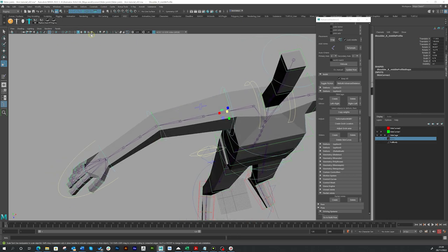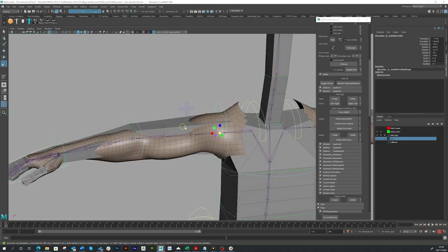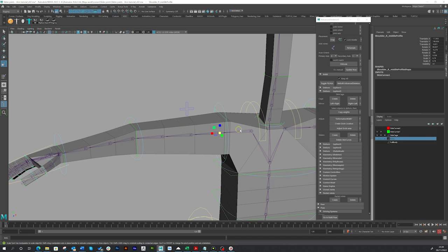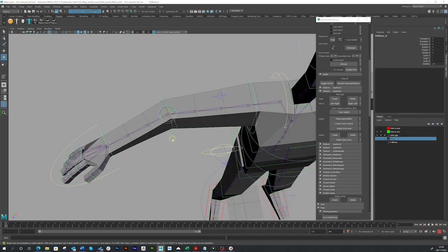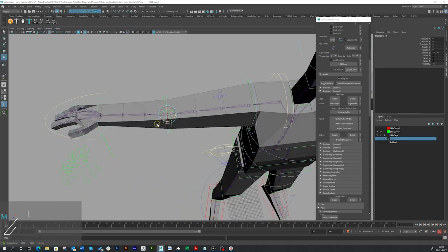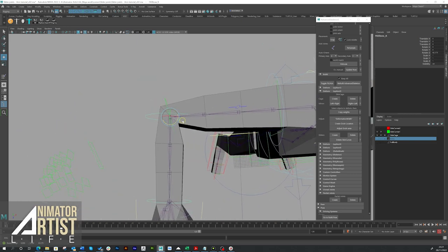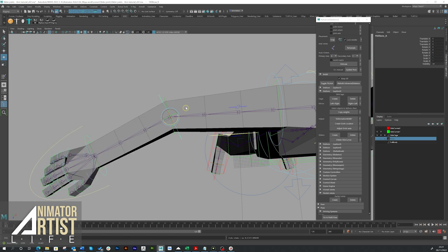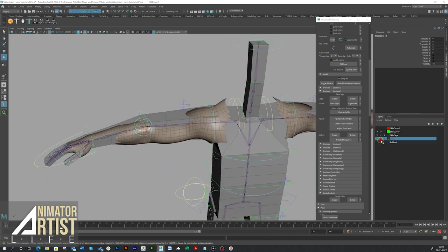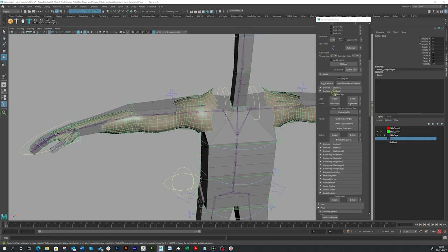I'm going to hide our mesh for a moment — I've put it on a layer — and I'm going to turn on wireframe on shaded so we can see how the skin cage is broken up. I'm going to press E to rotate and look at the elbow. This is the area we're going to be working on with the slider joints — as you can see, the deformation isn't great; it just gives us this spread-out thing and collapses in there.